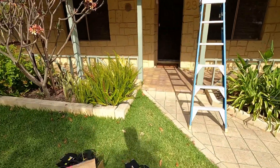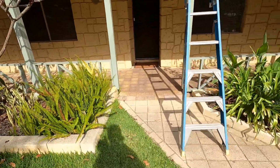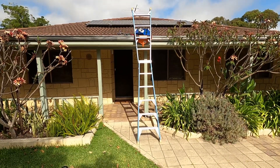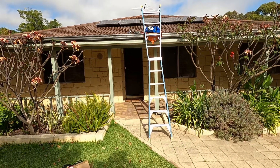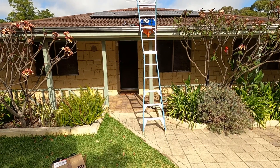G'day viewers, today I am going to share this little job with you where I'm doing a bit of problem solving. This particular installation has got two strings of solar panels facing three different orientations on a dual MPPT inverter.